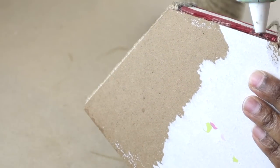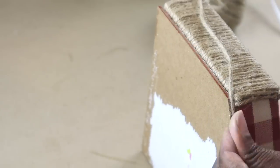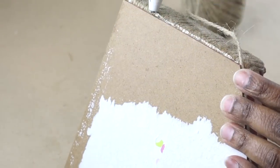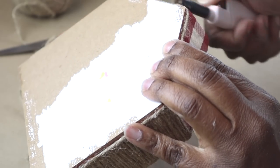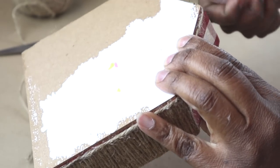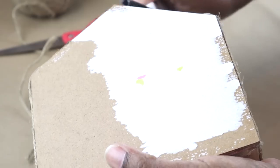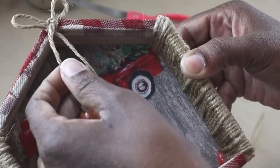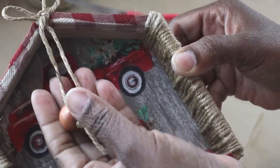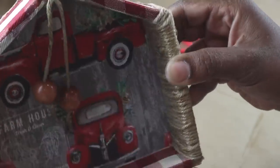I did end up cutting a piece of craft paper — the same paper that you see on the table — to cover the back of the project so it doesn't look so bad. And I'm burning away the flyaways from that jute cord that I just added. I added a bow to the top of the project and some hanging wood beads that I secured with knots at the bottom.